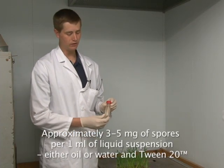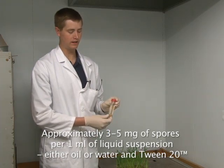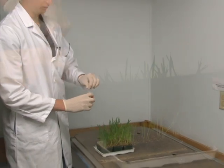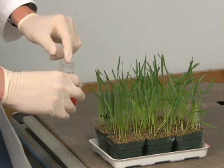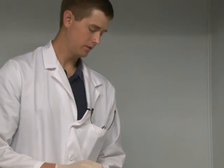Now I'm going to talk about the method of hand inoculation of rust onto plants. If you have an oil solution that is a fresh mixture of oil and spores, you can simply get your finger wet with that solution and wipe down the primary leaves of the plants that you would like to inoculate. This method of inoculating plants is effective, but as you can see it's relatively slow.